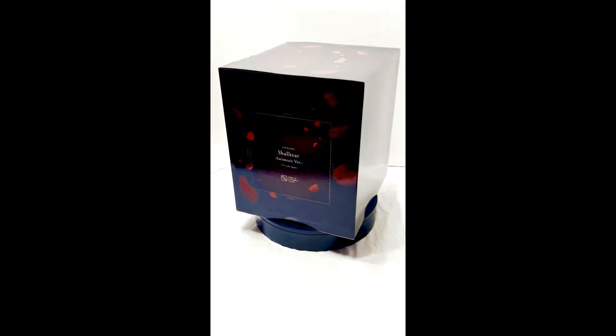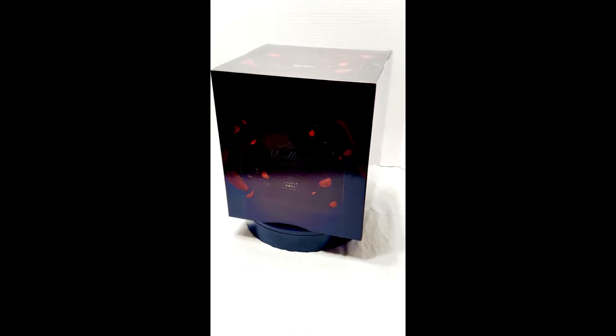Hey, welcome to my new channel, Any Figures. This is a new channel and I'm also very new to making videos for YouTube or any kind of videos. This here is the Overlord Shaltier swimsuit version model by eStrain.